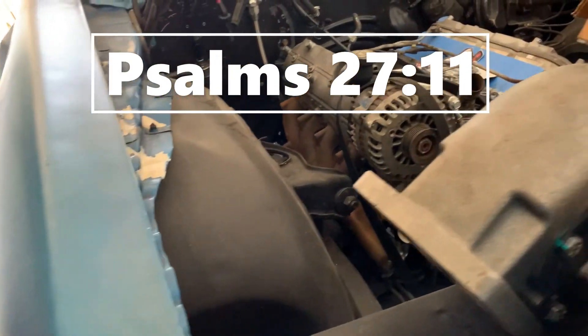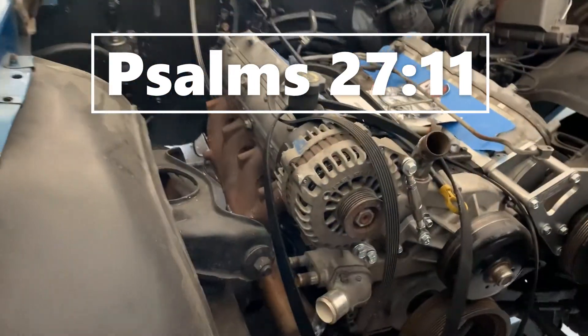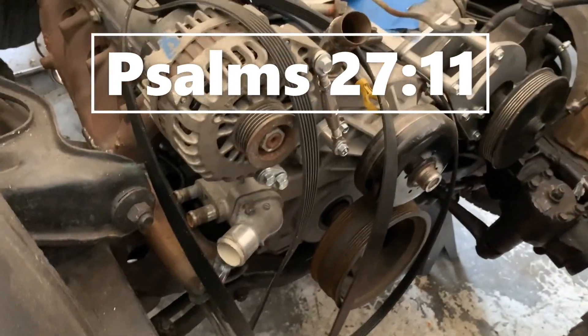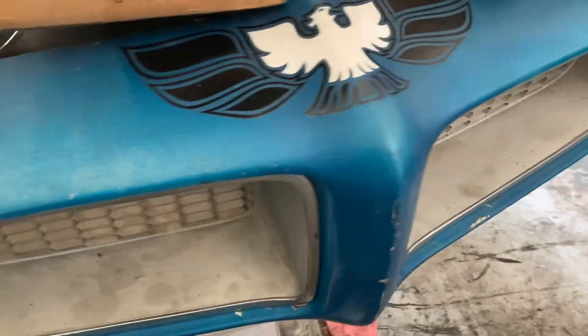Just a quick update on the firebird — it's slowly getting turboed. Got an air-to-air intercooler in here but it's not fitting very well with the Pontiac front grill, so I'm probably gonna just run it air-to-water.